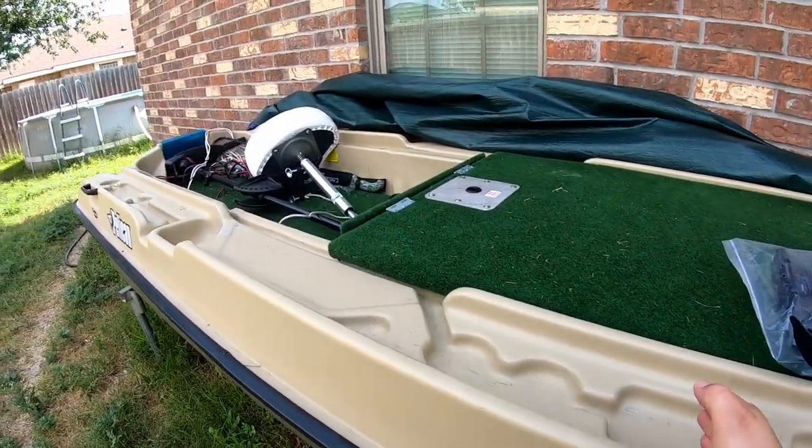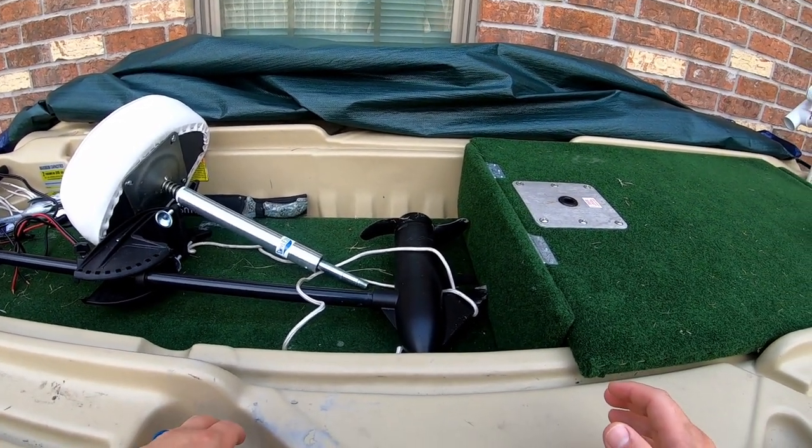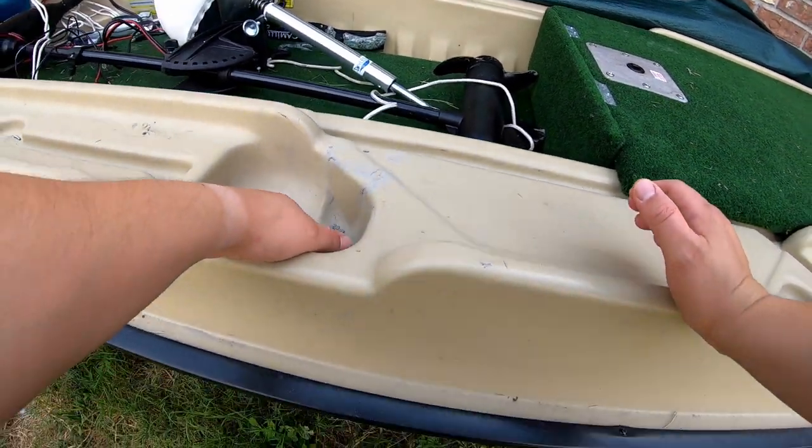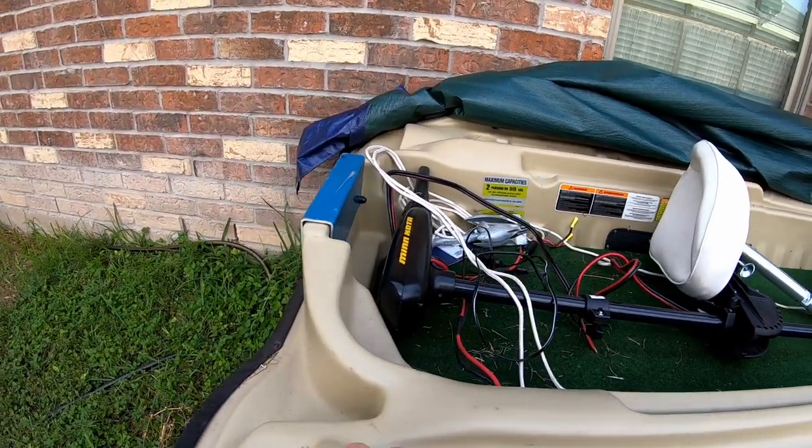So the boat is filled with foam from here to around here. There's foam, then there's a spot where there's no foam — I think that's right here — and then it goes back to foam. Then here it clears up again.